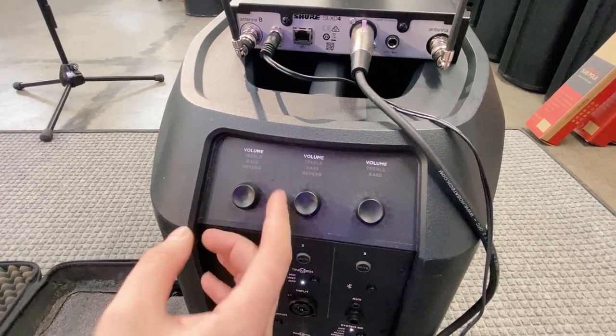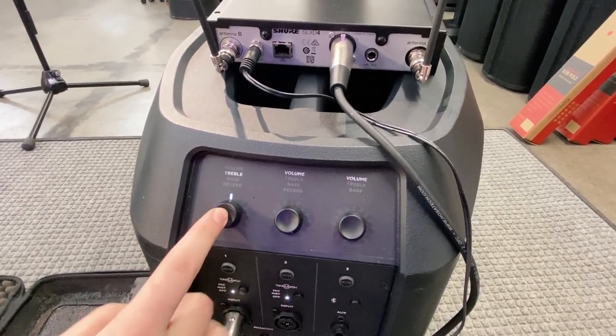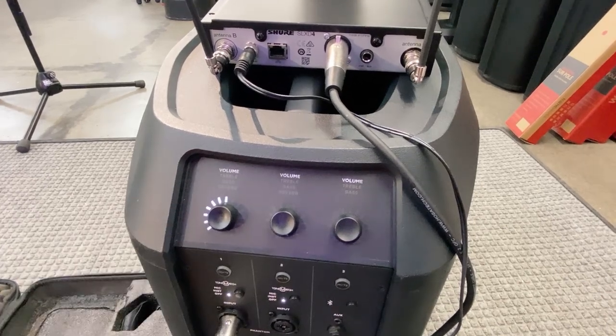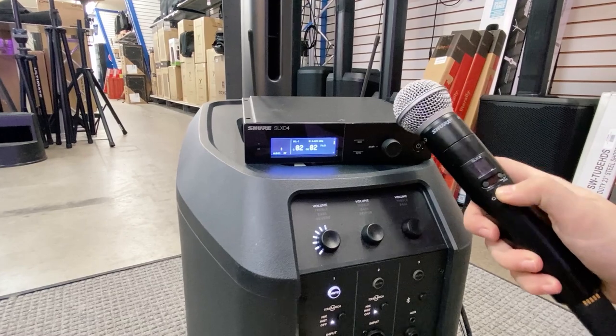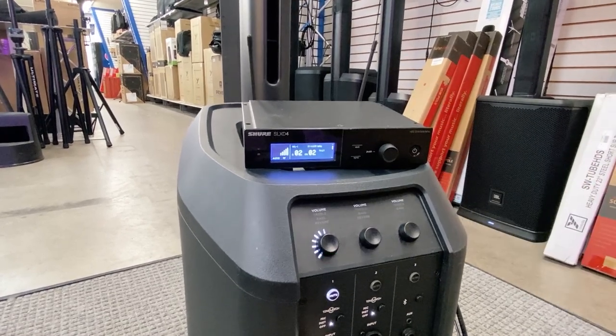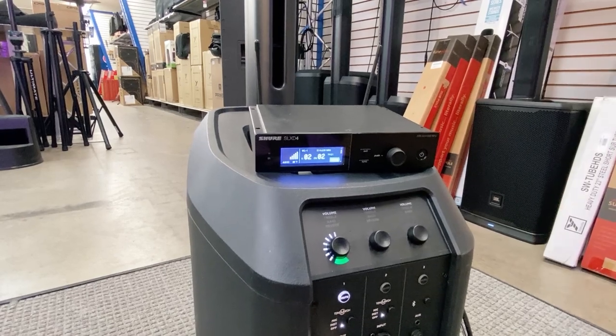Now I power on the system and turn up the volume. I can push in this knob to control the treble, the bass, and the reverb if I'd like — though this is not necessary. Now I'm going to make sure my microphone is connected to the unit. I turn it on and you can see the RF meter, and as I talk into it, you can see the audio meter react to my voice.